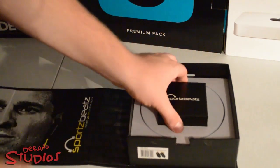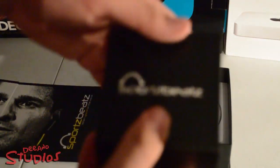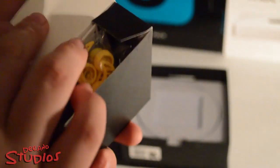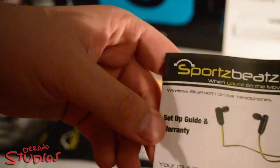Let's figure out what else is inside the box. We have a little package here with the Sports Beats logo on it, and inside we have a fair few different things to customize these to your liking. First up is just a little setup guide and warranty.